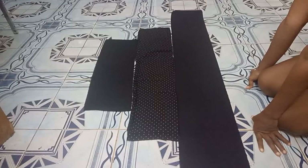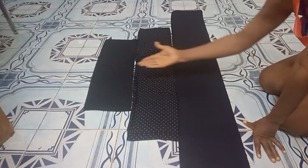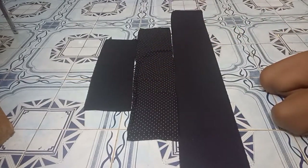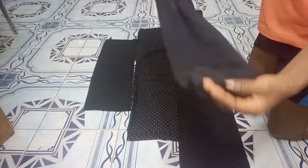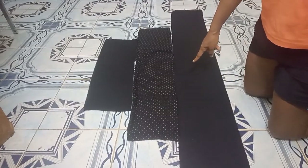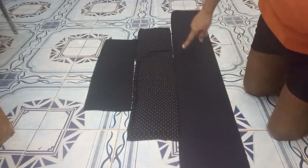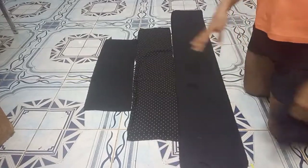1.5 works very well. For the second layer, I multiply my first layer by 1.5 — the first layer is 54 inches, so 54 by 1.5 gives 81 inches. I went further and divided 54 into 2 to get two pieces — one for the front and one for the back. For the second layer I got 81 inches and also divided by 2. For the last layer I multiplied 81 by 1.5 and got 121.5 inches, then divided by 2 again to get the front and back pieces.